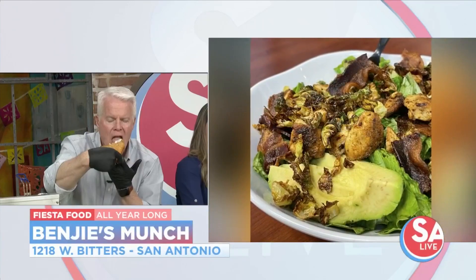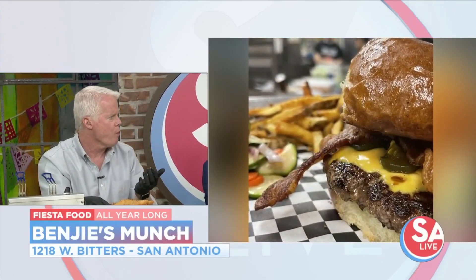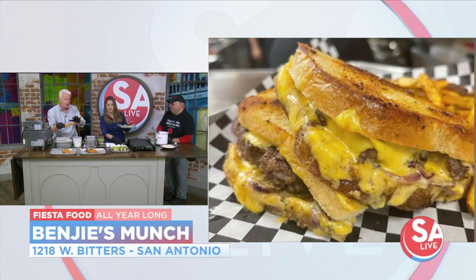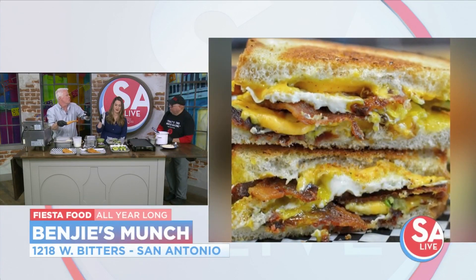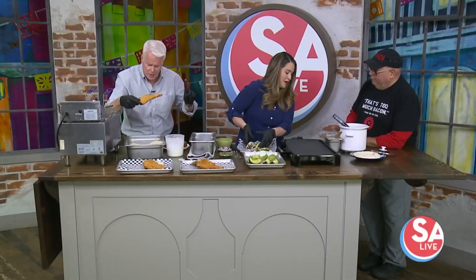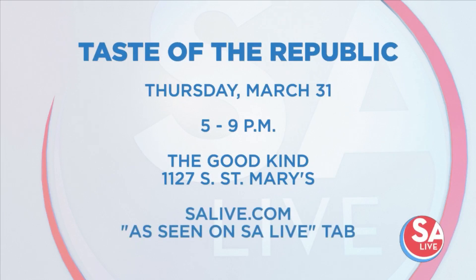Where's your place located? Bitters and Blanco — we're at 1218 West Bitters, just right there near Artisan's Alley going down Bitters. That chicken on a stick is good — a nice light coating, it doesn't weigh you down, doesn't hold on grease or anything like that. Don't forget, you can get chicken on a stick every day all year at Benji's Munch. You can catch him at the fifth annual Taste of the Republic Fiesta event, next Thursday March 31st from 5 to 9 p.m. at The Good Kind, located at 1127 South St. Mary's Street. More information on our website, salive.com — click on the As Seen on S.A. Live tab.